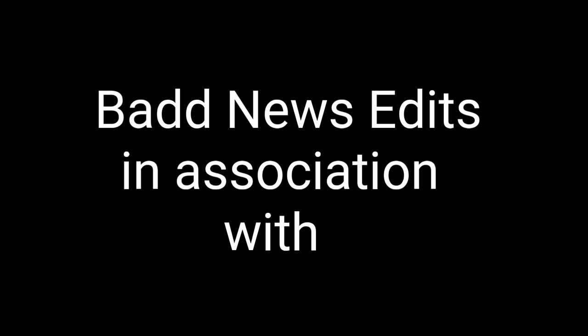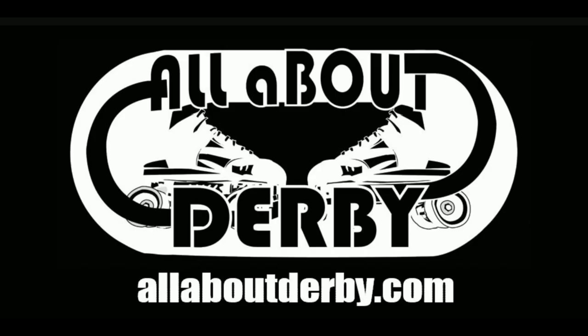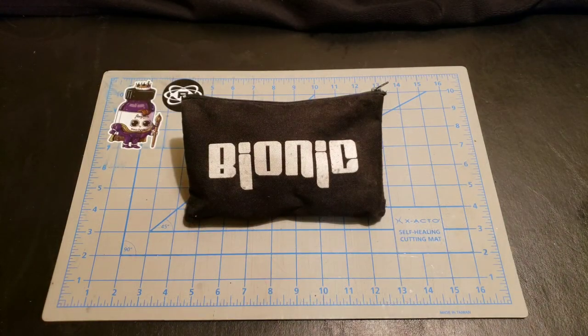Bad news, everyone! What is up, skaters? Welcome back. Dr. Dredd here.